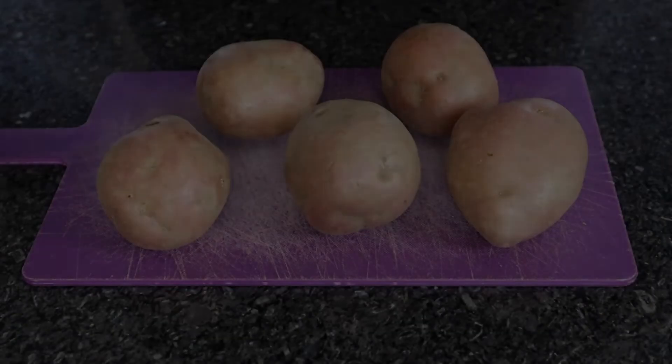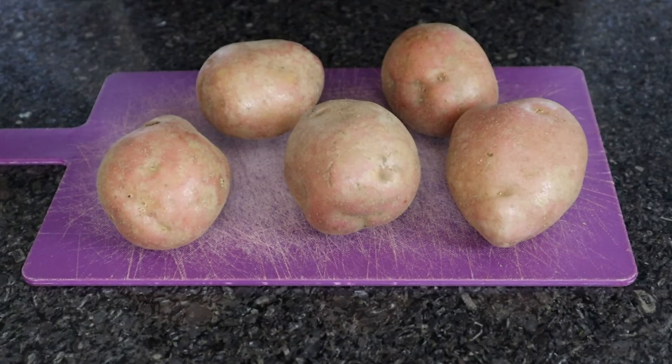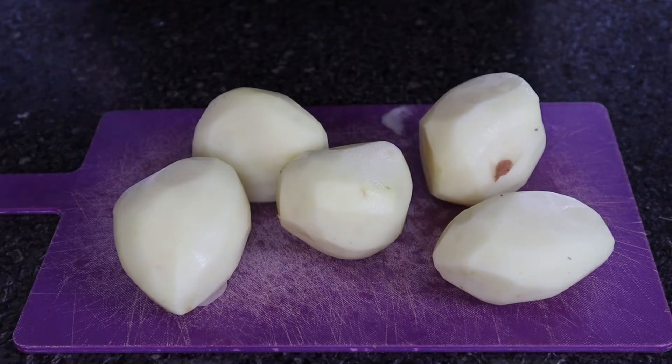Our first step in making creamy mash is to select the potatoes. The potatoes I'll be using today are red potatoes that you can find at any supermarket, and these potatoes aren't going to mash themselves, so let's get on with it.